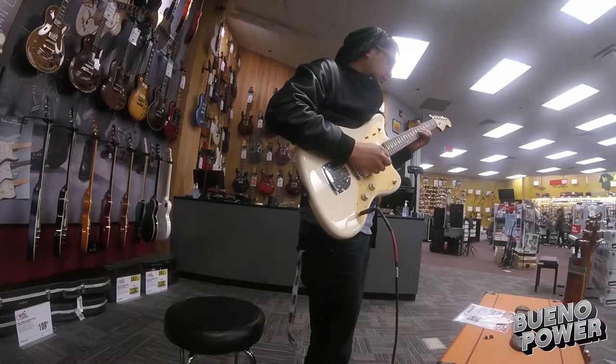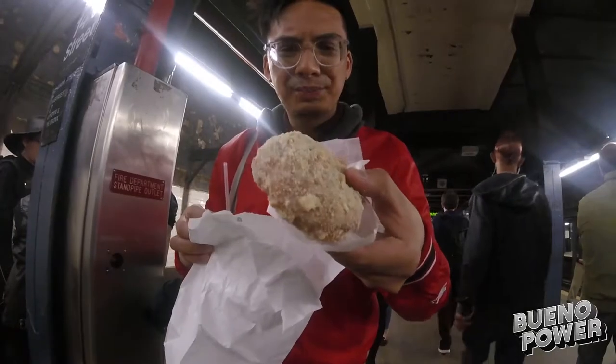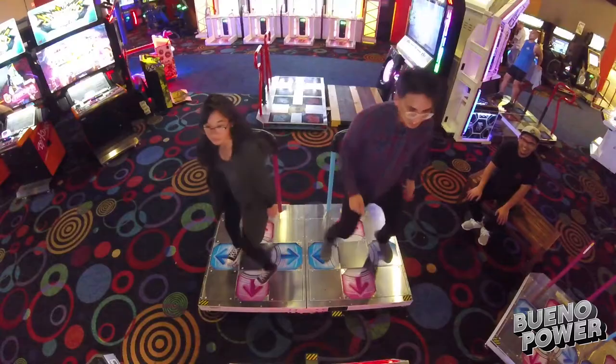Hi, I'm Arthur, and you're watching the Bueno Power vlog. Hey guys, welcome to another episode of the Bueno Power vlog.